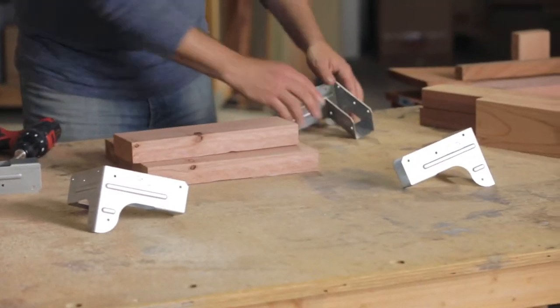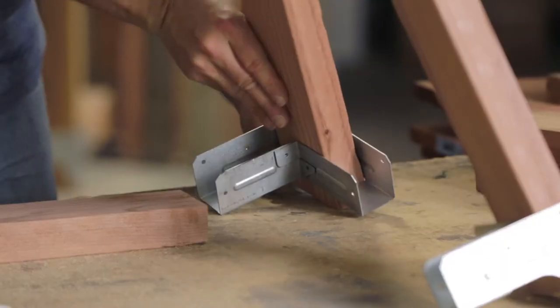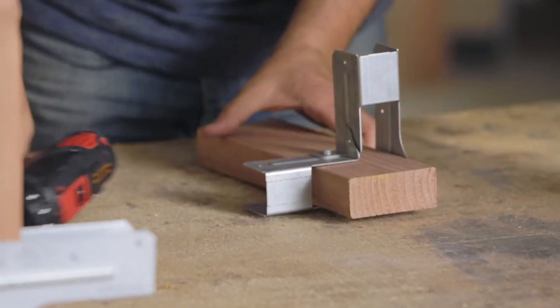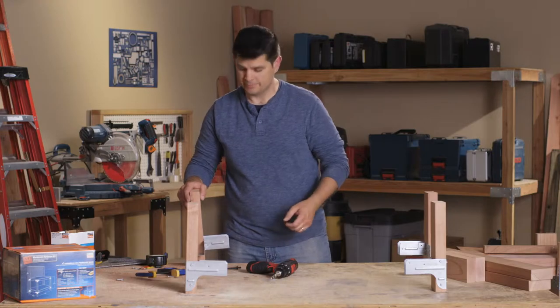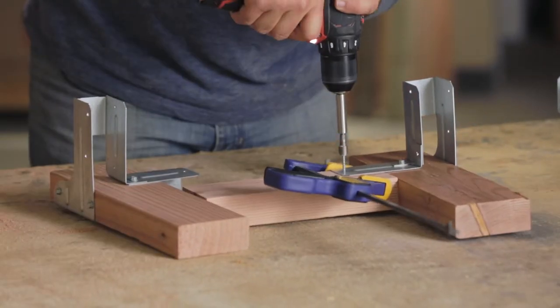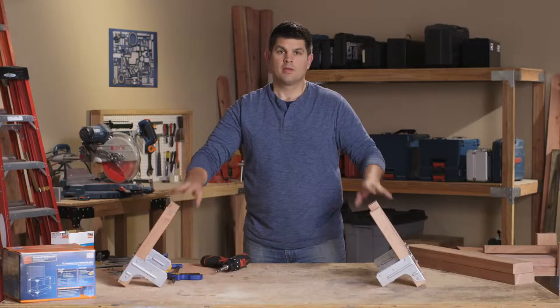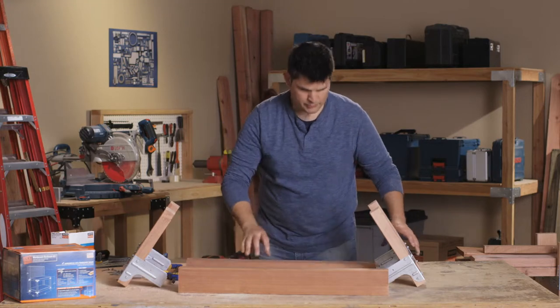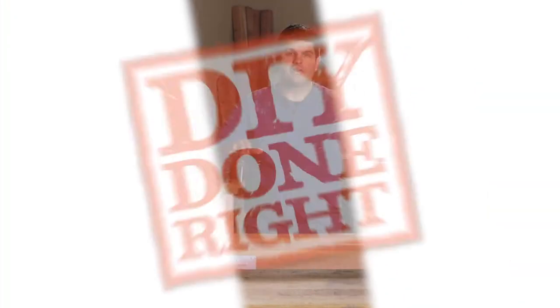We're going to use a hex bit for this, so let's go ahead and load that in the screw gun. I'm going to put the connectors in all four corners, placing the pieces in and using a clamp to get everything nice and tight. Let's assemble one side, then the other side, and connect them with the front and back rails. Now we have our two sides completed, so let's bring in the front rail and back rail. Our inner frame is now complete.